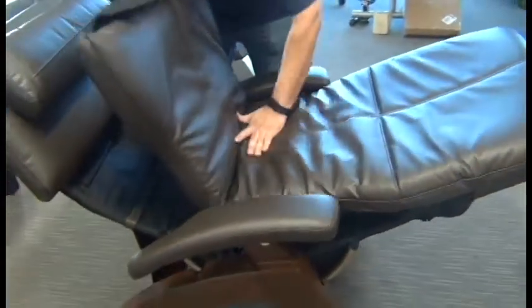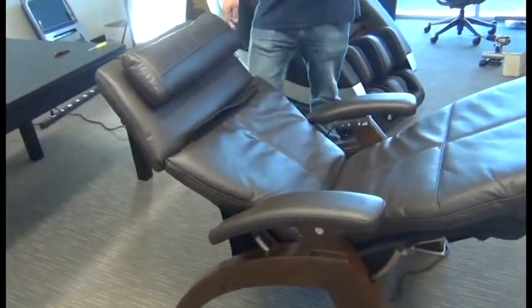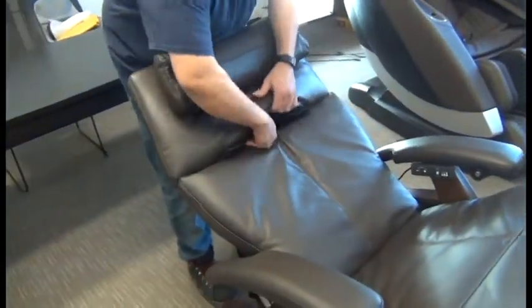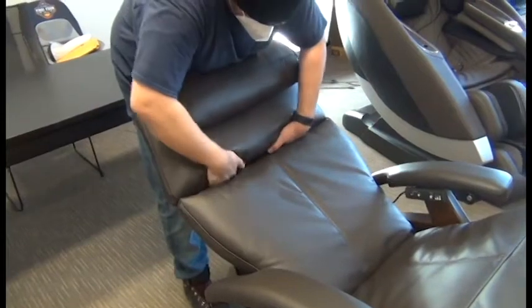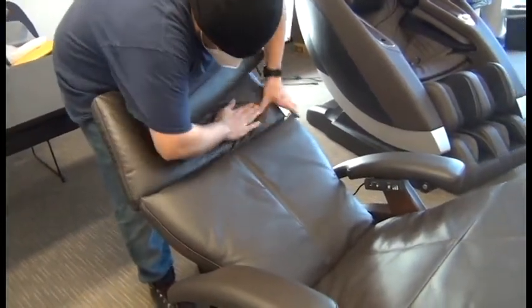Then we're going to lift up on the seat and pull it up as far as we can toward the backrest, and then push the upper part of the body pad into place. It'll attach using hook and loop fasteners. Then we can tuck the top flap up into the headrest pad and push down firmly to attach it using hook and loop fasteners.